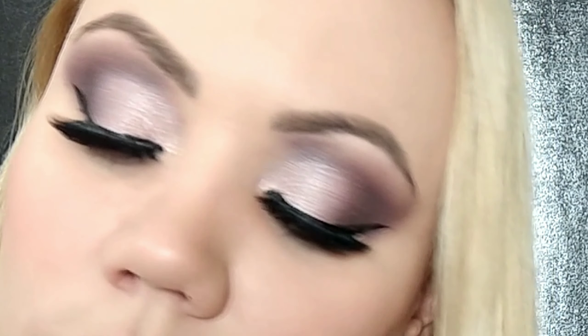I'll apply some eyeliner and lashes and be right back to show the finished look. I put some lower lashes and bottom lash mascara — zoom in so you can see the finished look. Thanks for watching, I'll see you guys in my next video, bye!